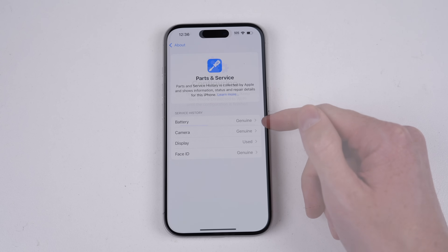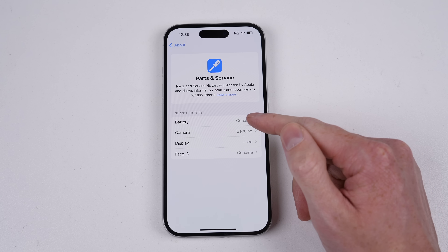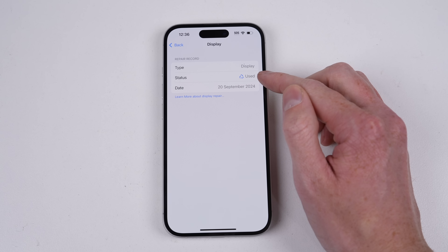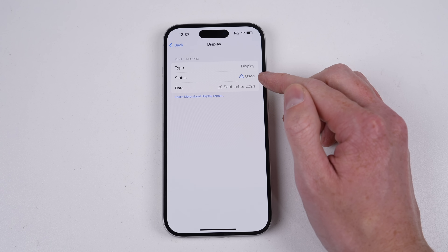This means if Apple was to change the way in which pairing works, or what's eligible, you'll be forced to comply by installing the newer software. But the repair tool accepted August as a valid date — that's prior to the public release of this phone. After calibration was complete, the parts now display as genuine instead of used.